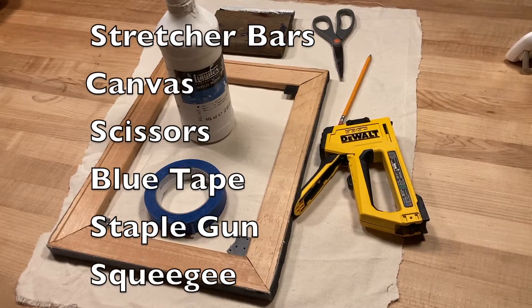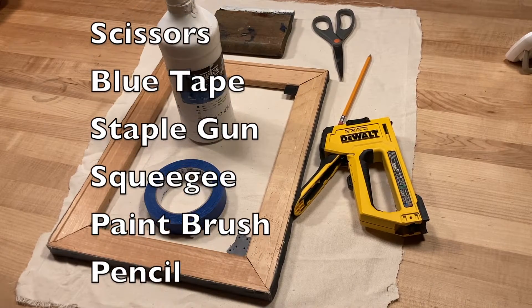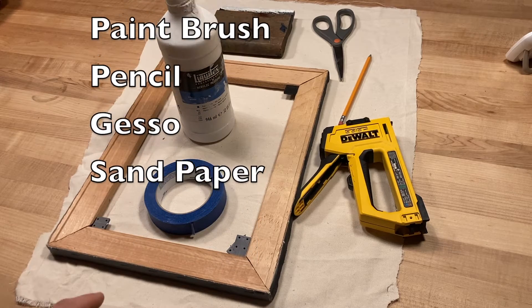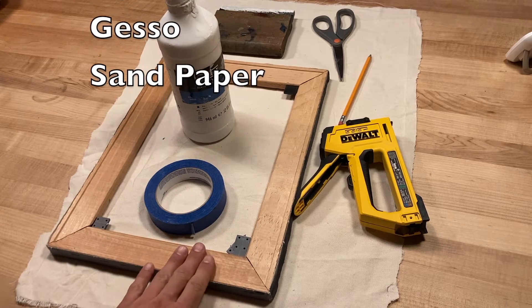Supplies you will need are stretcher bars, canvas, scissors, blue tape, staple gun, a squeegee or paint spackle, paintbrush, pencil, gesso, and sandpaper.